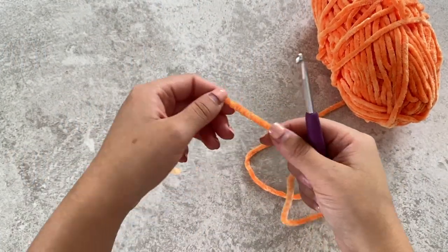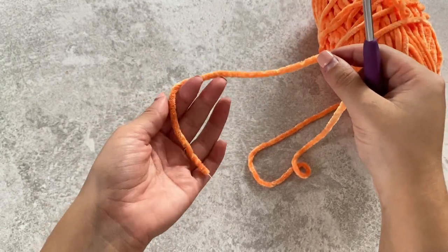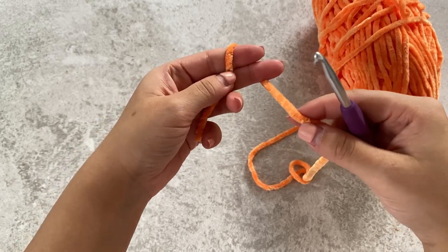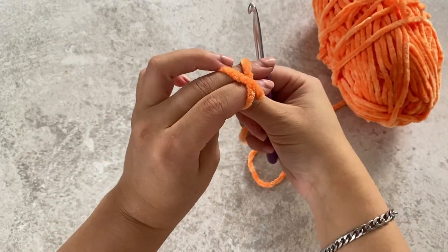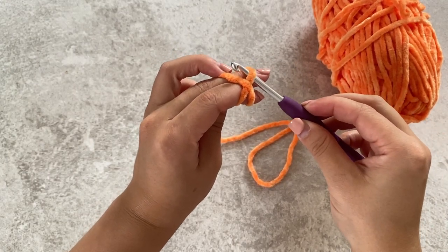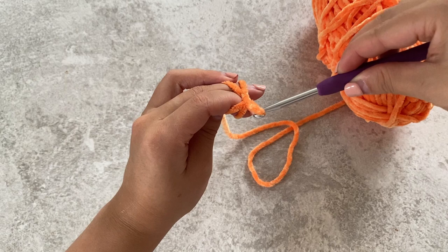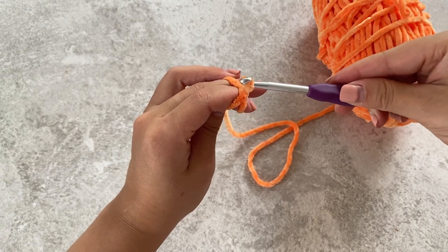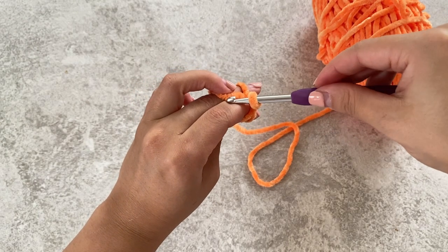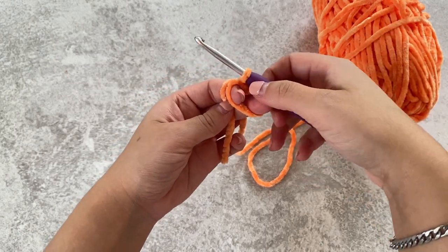To start off the pumpkin we're going to be doing a magic circle. To do a magic circle, you want to hold the end of the yarn in your left hand, wrap the yarn around your index finger and middle finger and create an X over the top. Get your hook and go under the first loop, then pull through the second. Put your hook towards you and grab the left bit of yarn and pull that through the loop on your hook, and that creates the ring.